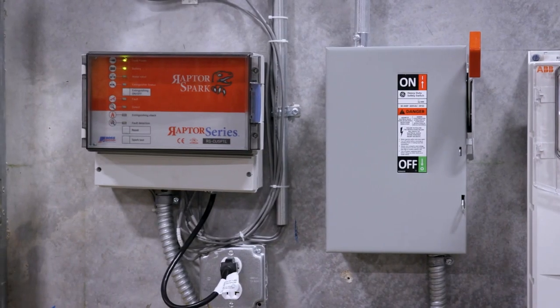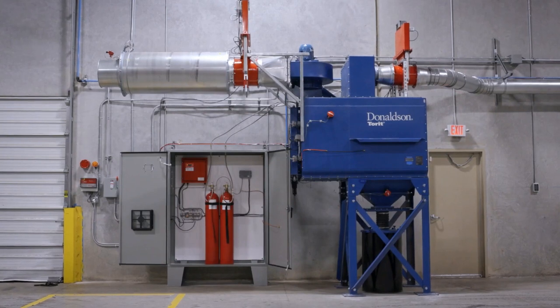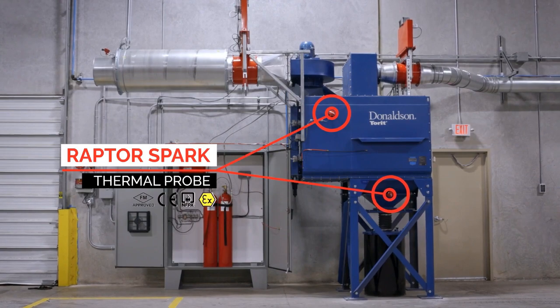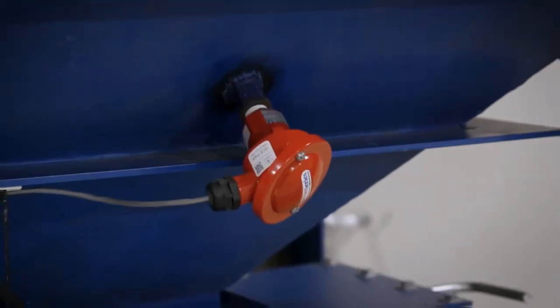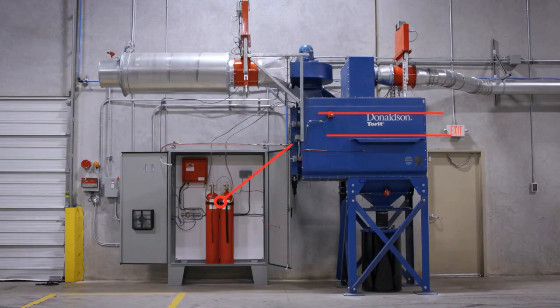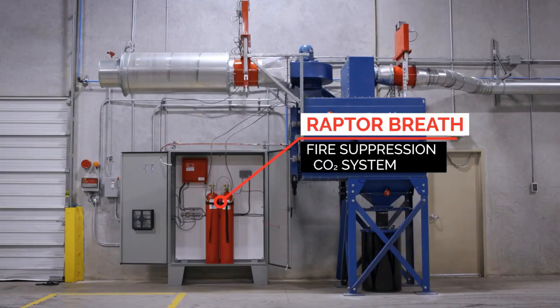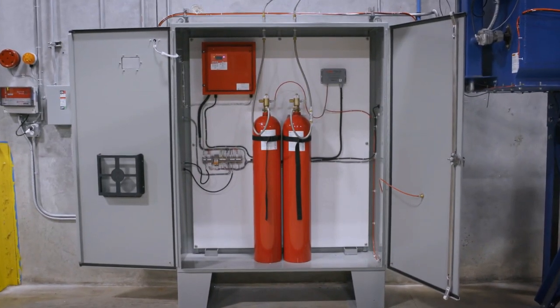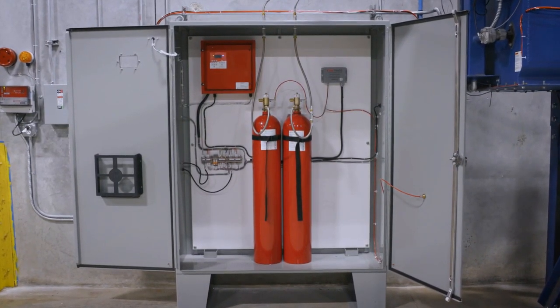If by chance a fire was to occur in the dust collector, we have placed thermal probes on the hopper and clean air plenum to detect a rapid rise in temperature. The thermal probes are directly wired into our packaged Raptor Breath CO2 system. If those probes sense a rapid rise in temperature, it will signal the release of CO2 into the dust collector to put out any fire that may be occurring inside.